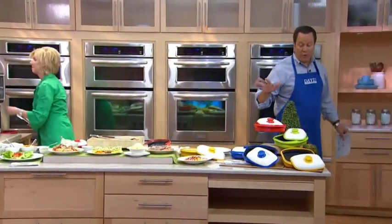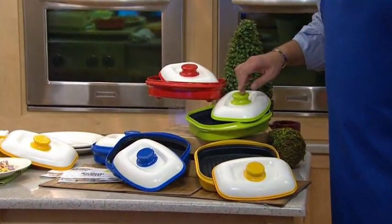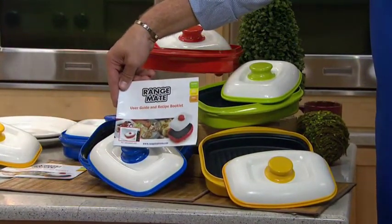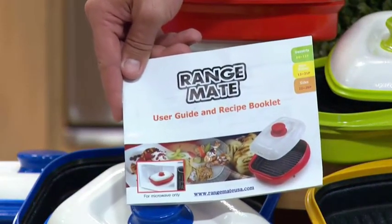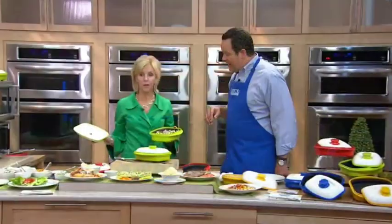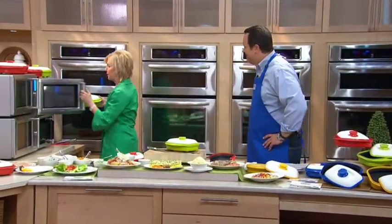We have four great colors, and we're excited about that because we can help you with the color that'll work best in your kitchen. I have it in red, green, yellow, and finally the blue. You will get the user guide, and you'll get 20 recipes inside to get you started. And you will appreciate the fact that you can cook from fresh or frozen with no preheating time necessary. We're going to start up some shrimp — it's going to take about five minutes, and it's going to come out so nice and so flavorful.